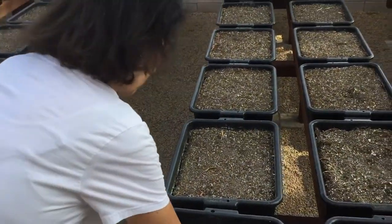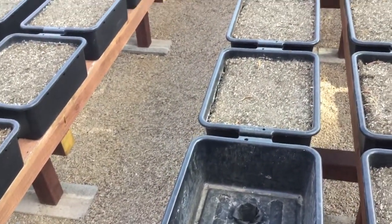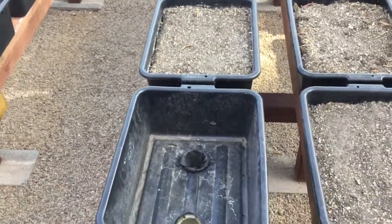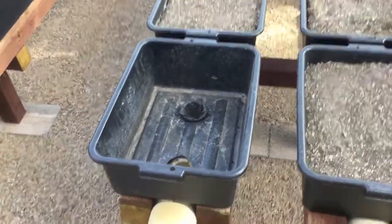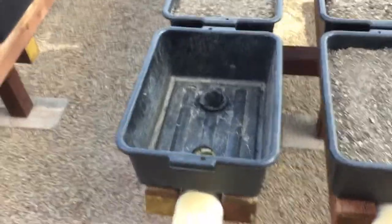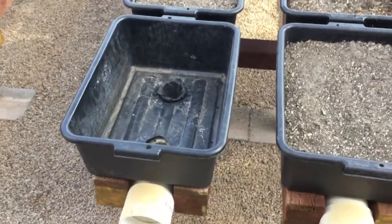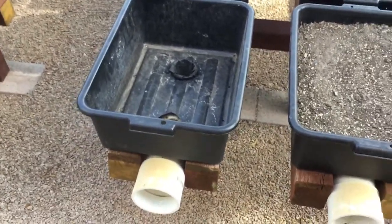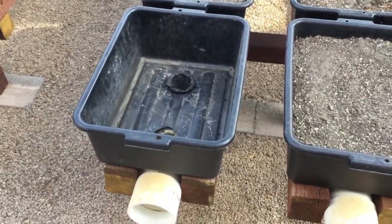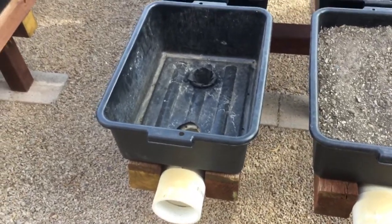For a three-inch net cup with the weed guard on, you could drill a three-inch hole, but we drilled two and seven-eighths so they didn't fall through. When you put it in, push the net cup down as far as you can because you want the water level in your pipes to be as high as possible before it runs out the holes you drilled, with as much of the net cup in the water solution as possible.